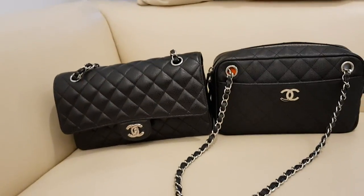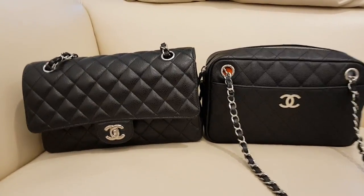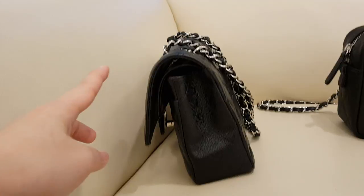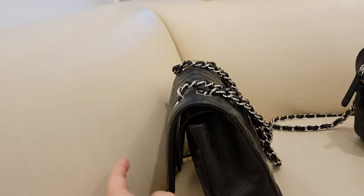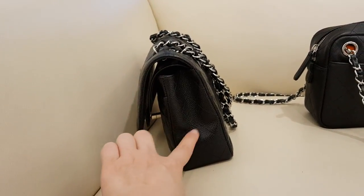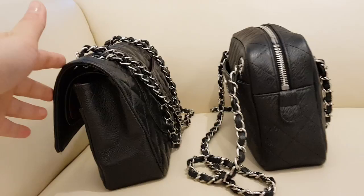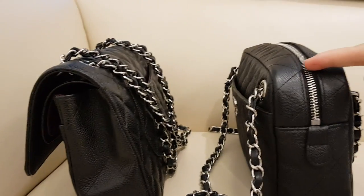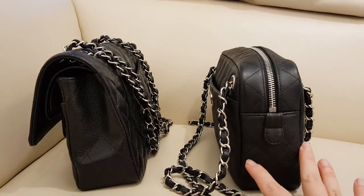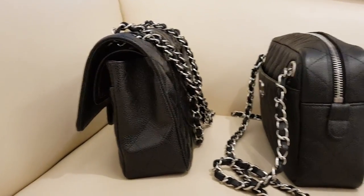It's a shoulder bag, also in caviar leather with a shoulder strap. In terms of sizing I would say they are about the same size — the camera bag is about the same height and the same length. It's exactly what you see with a medium flap, but the medium flap in terms of what it can contain is actually very narrow. These are just double flap so it's not a space where you can have your things filled.